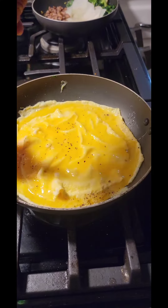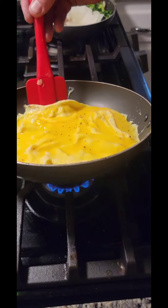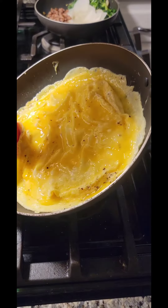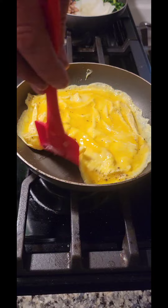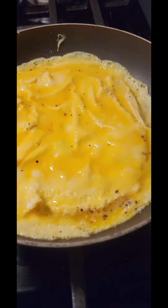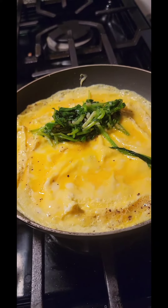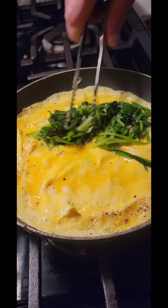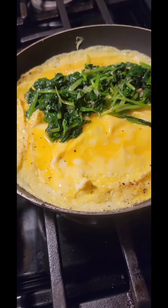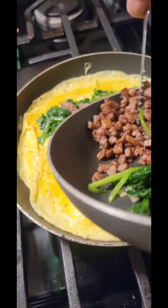And wait until it's dark. And then we're going to put the spinach in it. It looks so pretty. I like spinach — it's healthy and yummy. And the sausage.